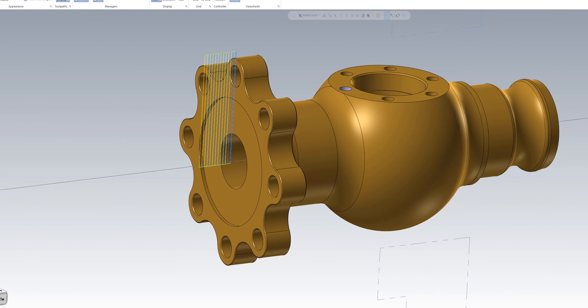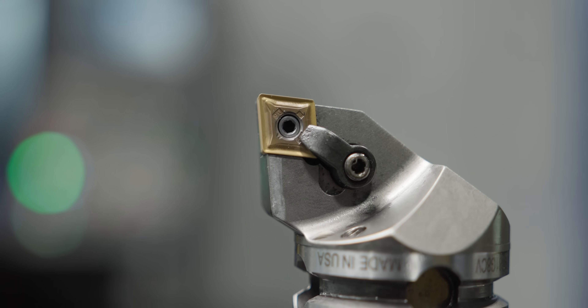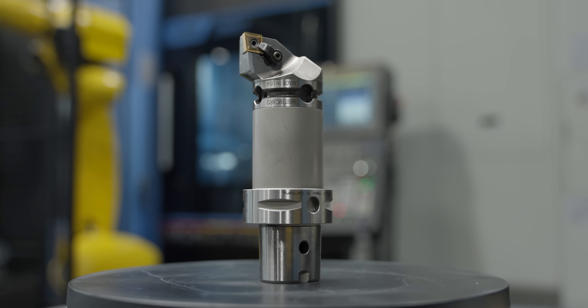For the first operation of this part we're going to face the front, rough out all the excess material, and leave five-thousandths on the face and OD. The insert I'm using is a CNMG 432 — one of Kennametal's new MP chip breakers in the KCU 25B grade. I also wanted something that wouldn't put too much tool pressure on the front of the part because of the way we're holding it — due to the odd shape, it's not a simple round part.